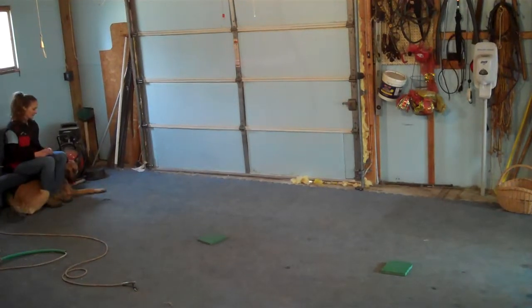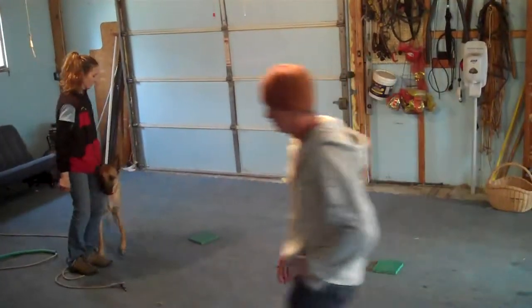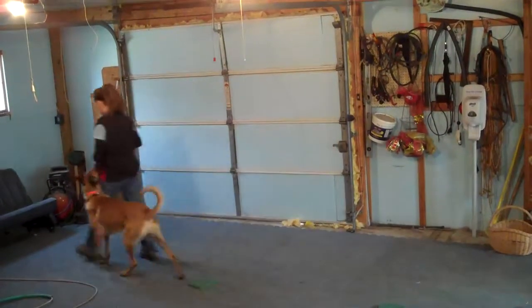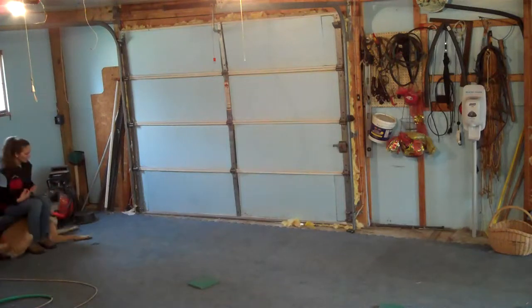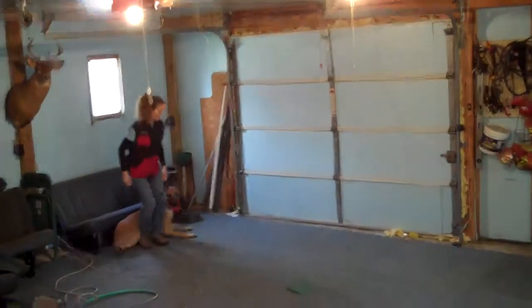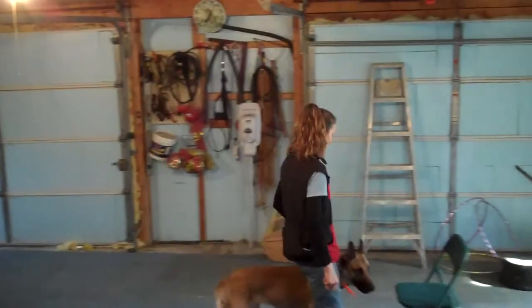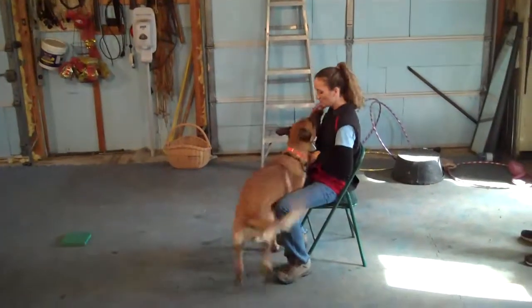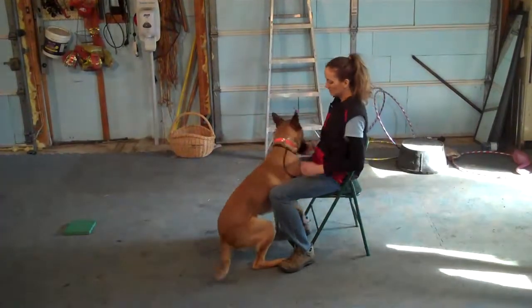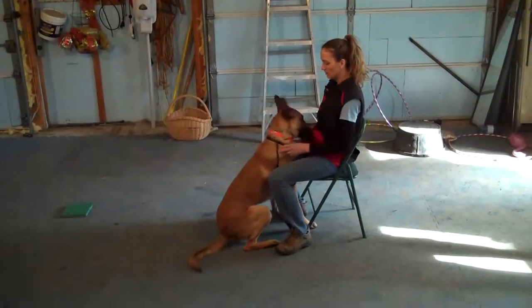This is an interesting exercise we started doing — I use this a lot for even pet dogs, but we're using it for mondioring training. There's an exercise in the bite work called the protection phase of mondioring called the defensive handler. The job of the decoy and the judge is to try to separate you from the dog and to trick your dog into either biting or not biting when it should or shouldn't. They have you sit down in chairs and the decoy tries to distract your dog.